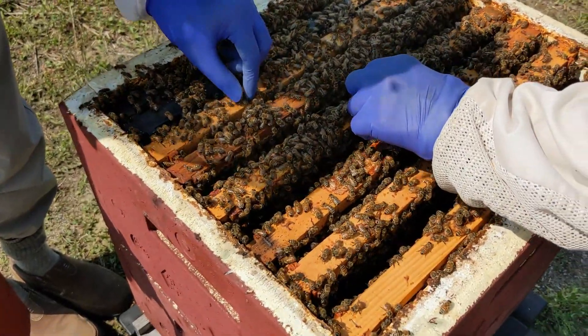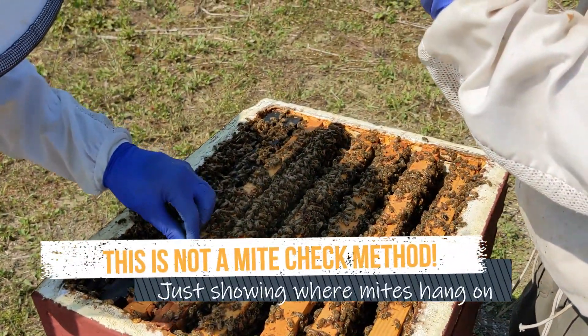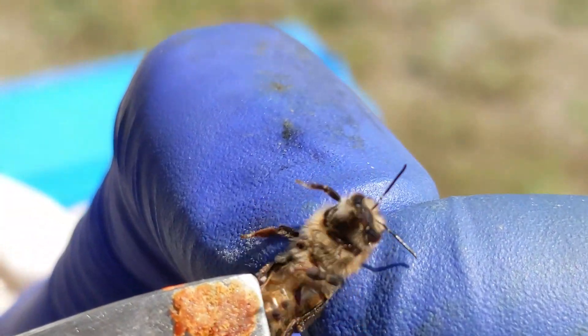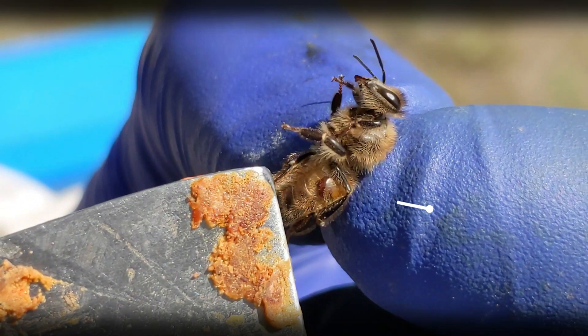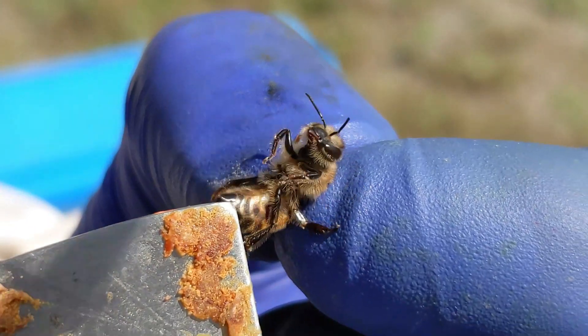When varroa mites are riding around on bee bodies, they're generally on the underside of the bee's abdomen, and they typically wedge themselves underneath the overlapping abdominal plates on the underside of the bee. Here we can see a varroa mite who is mostly hidden and protected underneath the armor on this bee's belly, and the bee is very politely allowing us to show her off.